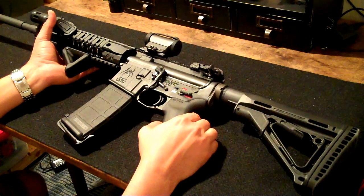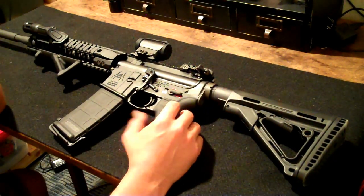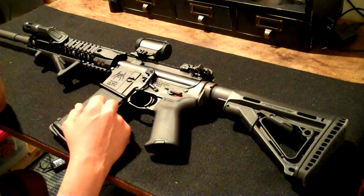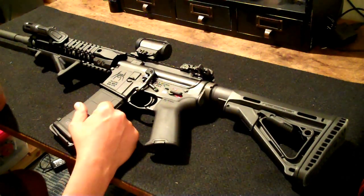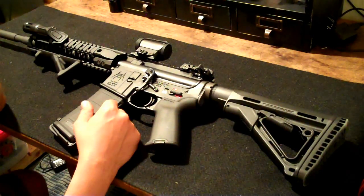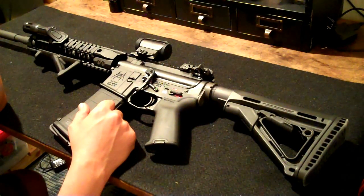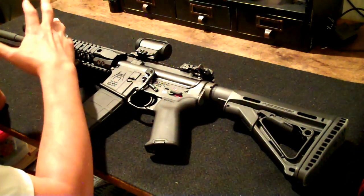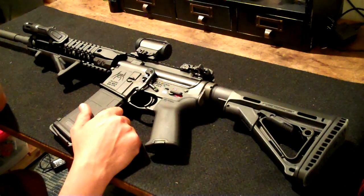Finally, I think my favorite upgrade has to be the trigger. I had a mil-spec trigger — the kind that comes with the lower parts kit — it was fine. I was actually pretty happy with it until I fired a friend of mine's, and then mine just felt like crap by comparison. So I went with a Chip McCormick three and a half pound trigger, and it is just unbelievably smooth, crisp, and light. Scary light, actually. Double taps are just nothing. I can't really explain it on video, but guys, trust me — out of all the things I've added to this rifle, this is probably the best investment I made. I think I paid 200 bucks for it and it was well, well worth it.